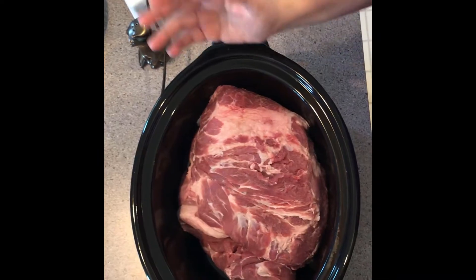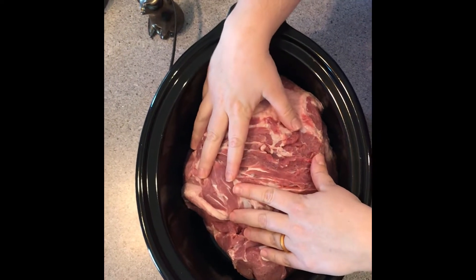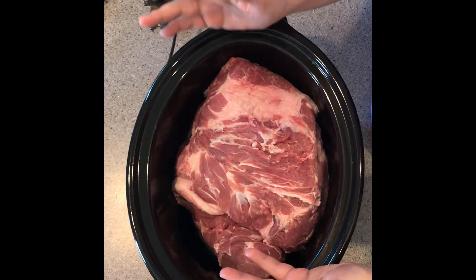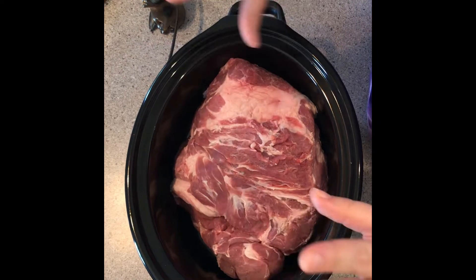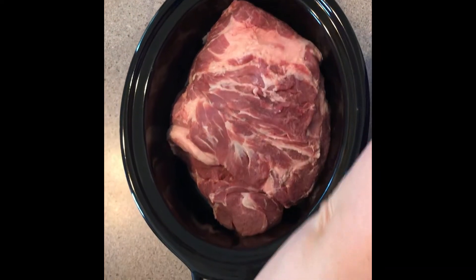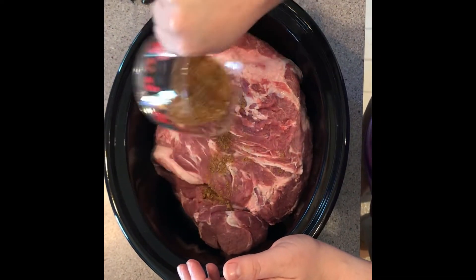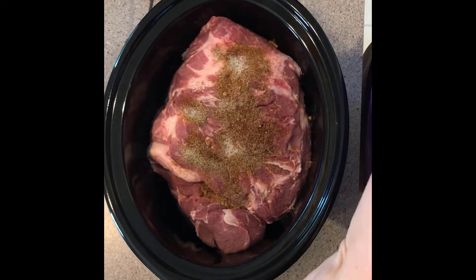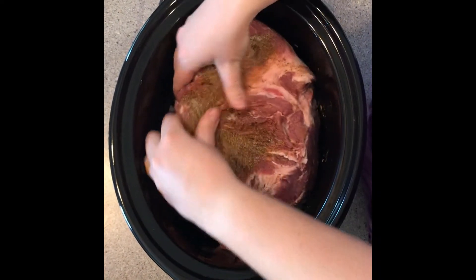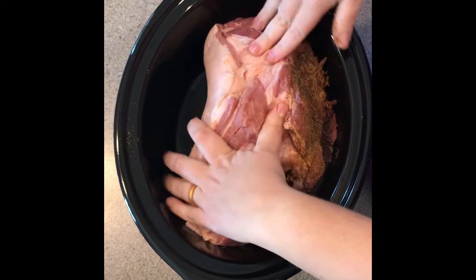The first thing you're gonna want to do is get your meat out, get the juices out, and pat it dry. Then we're gonna rub the spices on it. So once you've patted dry and washed your meat, set your crock pot to low or high depending upon how much time you have. We rub it down with our spices inside the crock pot so that way the spices also stay in there. Make sure you get any openings or crevices of your meat — make sure the whole thing is patted down with spices.